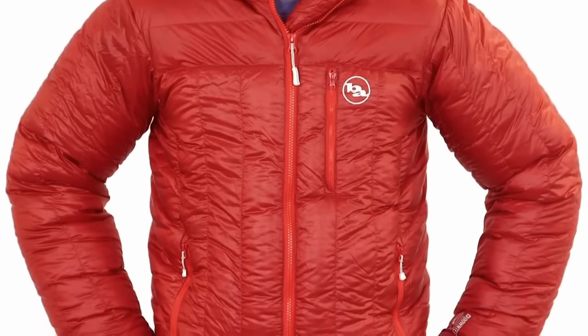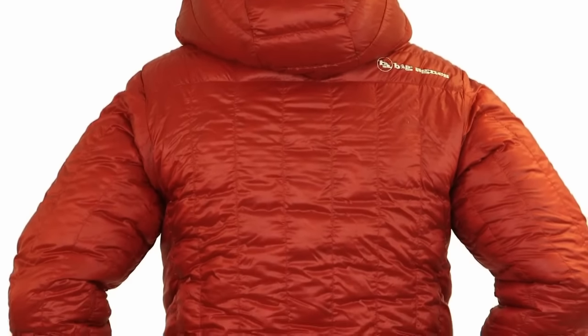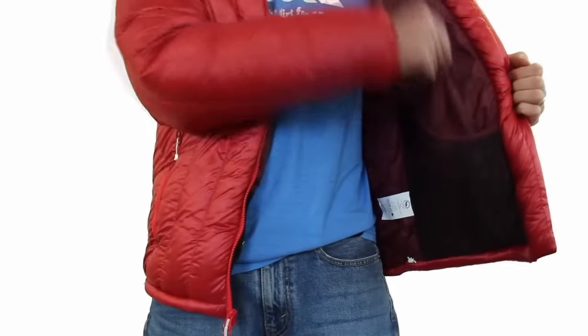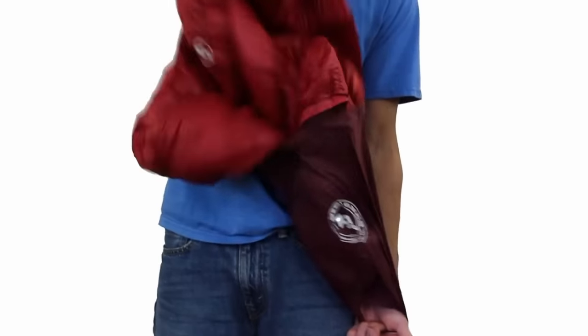The exterior is comprised of an ultralight random ripstop nylon shell that is both wind and water resistant with high tear strength and abrasion resistance. There is a convenient exterior chest pocket as well as two large interior mesh pockets for extra stash space. Super compressible for how puffy it is, the Fire Tower comes with a stuff sack to take it anywhere.